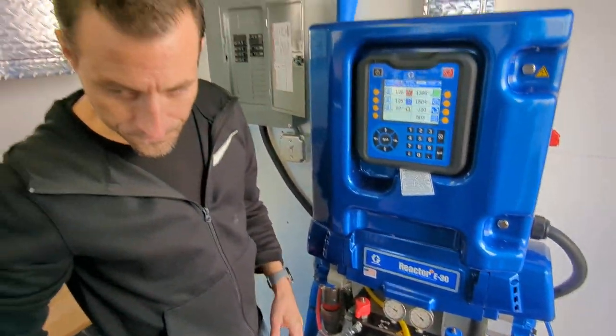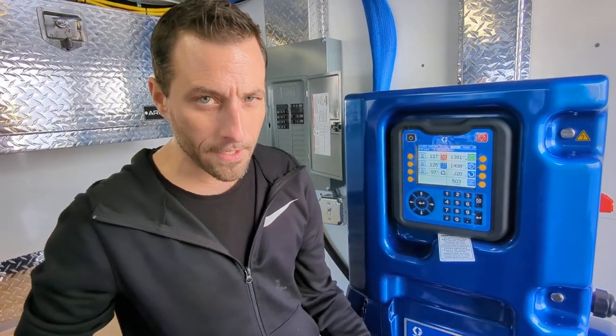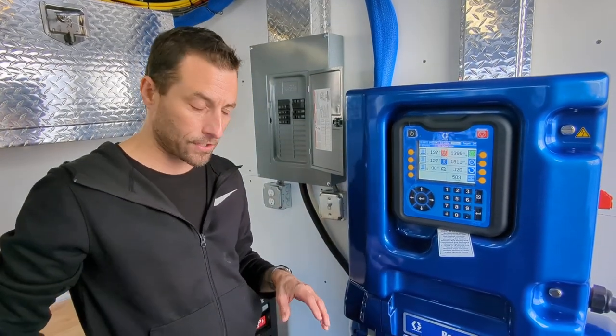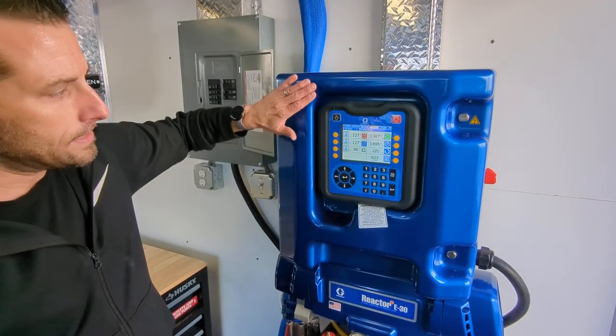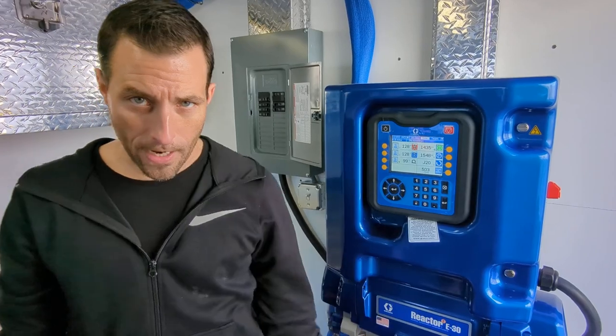The chemicals are cold so the B side pressure is a little bit higher because the B side chemical viscosity is a little bit higher right now in the cold weather. But basically for purposes of this video we're going to say we're up to temperature and up to pressure, so we can go ahead and spray foam.